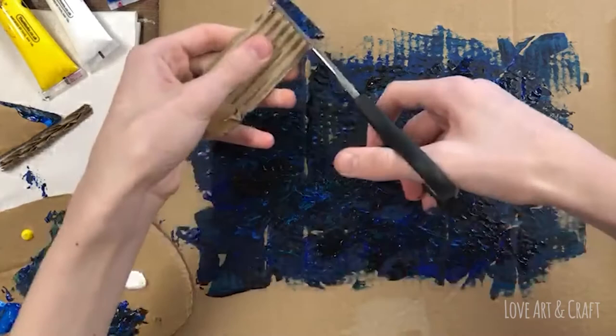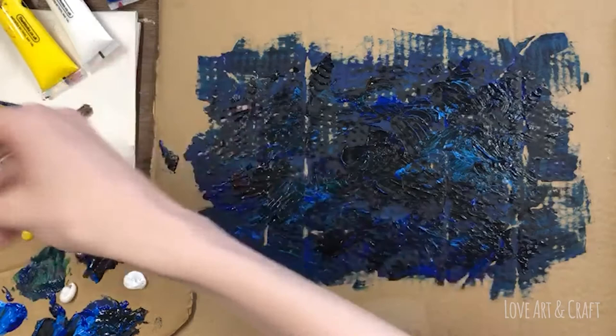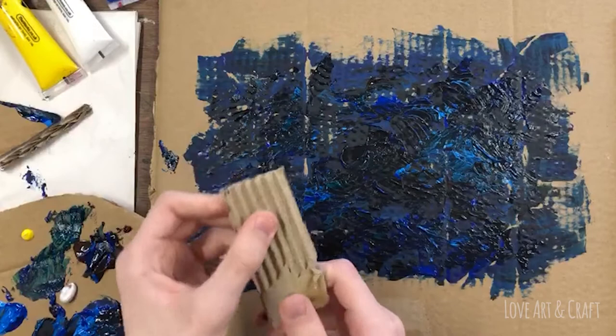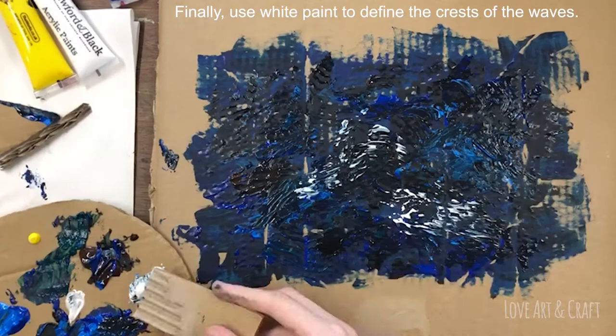The nice thing about working with cardboard tools is that you can just snip off the end of the tool if it gets a bit too wet or you want to add a new colour, and then you've got a nice clean surface to work with. That's what George has done here before he starts to apply the white. You'll notice he's starting to build up all the white areas now, and the painting is beginning to look a little bit more like a seascape.